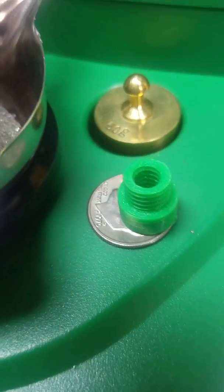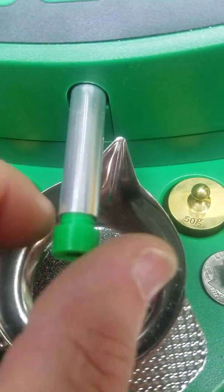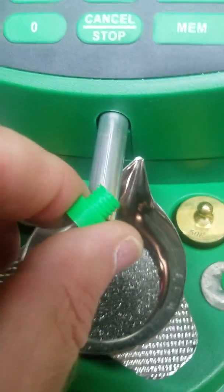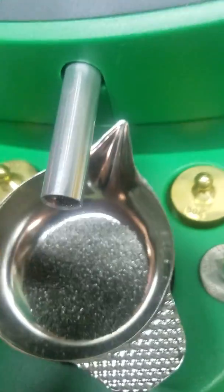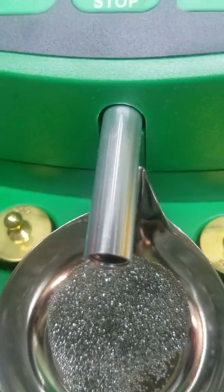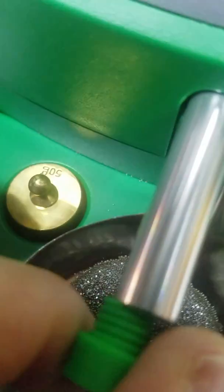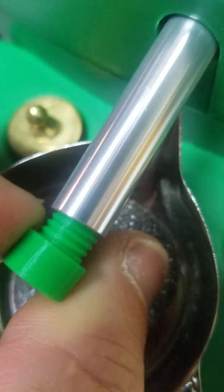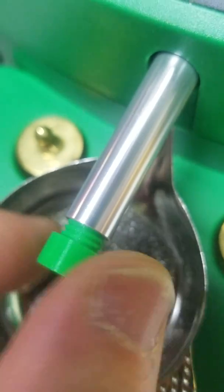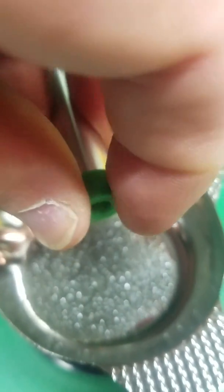Here's a new little part - an orifice restrictor for the Chargemaster powder dropper. I very precisely printed these threads internally and externally, and it screws in very easily. I'll pause this and dump the powder back so I can thread it in. Trying to video this and do this at the same time is not too easy. I would suggest holding on to the nozzle tube when you tighten it - it's a perfect fit.